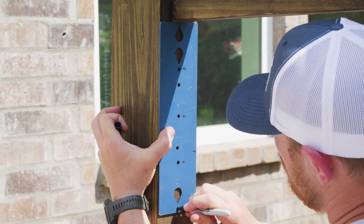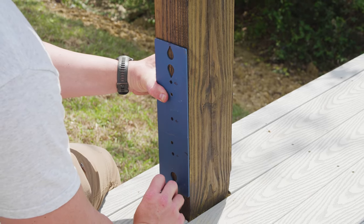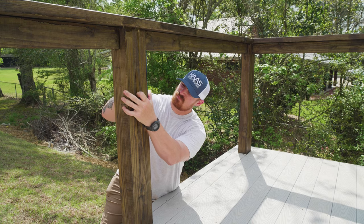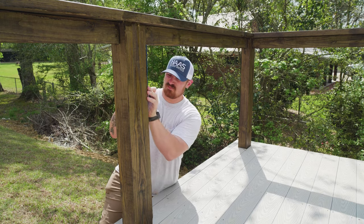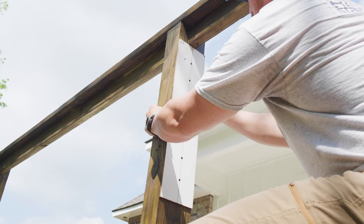All of the termination and intermediate posts on this deck are four by sixes, so we used our Haas Stainless Hole Marking Template for the four-inch sides of our posts, and then we made our own template from some cheap materials at Lowe's for the six-inch sides of our posts.